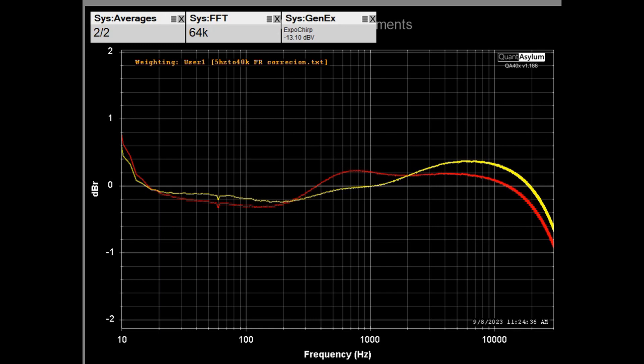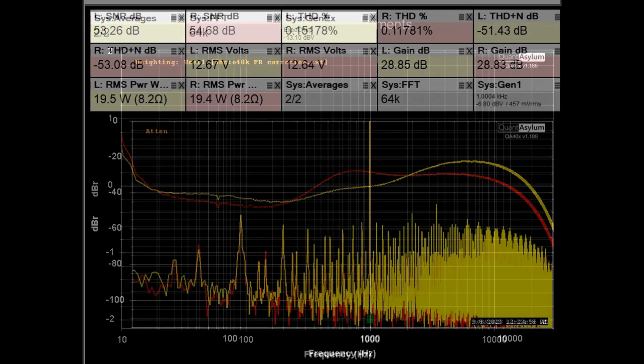Here is the frequency response of the Sansui 800 putting out about 5 watts into 8 ohms with the volume control set for 29 dB of gain. I adjusted the bass and treble controls to make the response as flat as possible. The specification is ±1 dB from 20 Hz to 30 kHz, and we're meeting that requirement. At 20 kHz we're at about +0.3 dB, up to +0.4 dB in the midrange area, and at 20 Hz we're only down about a tenth of a dB — so frequency response looks pretty good.